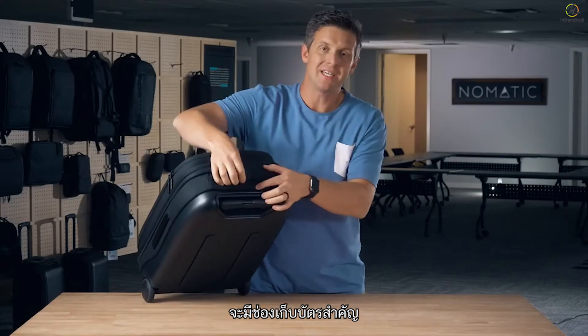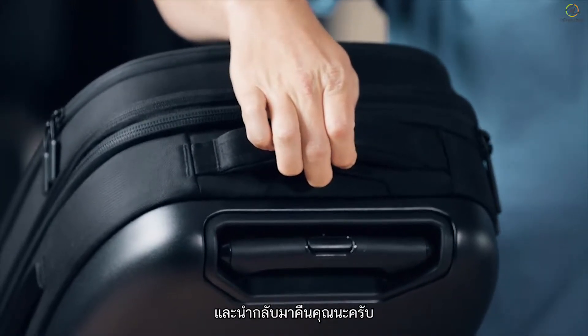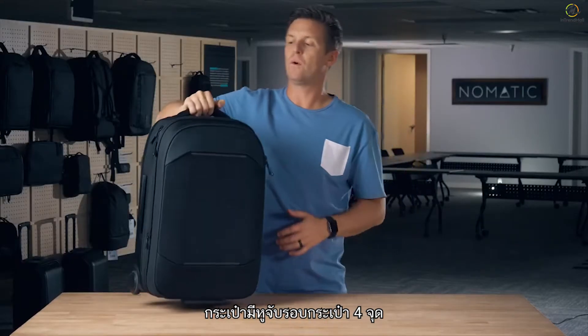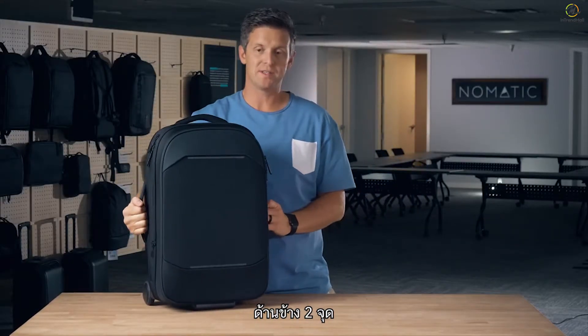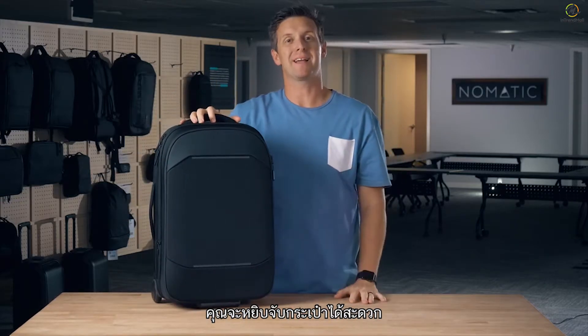On the top of the bag we have an ID card slot so that in case your bag gets lost, hopefully someone can find it and return it to you with your personal information. To make it easy when you're traveling, the bag has four external handles — one on top, two on the side, and one on the bottom — so as you put it in overhead bins you can easily access and grab your bag.